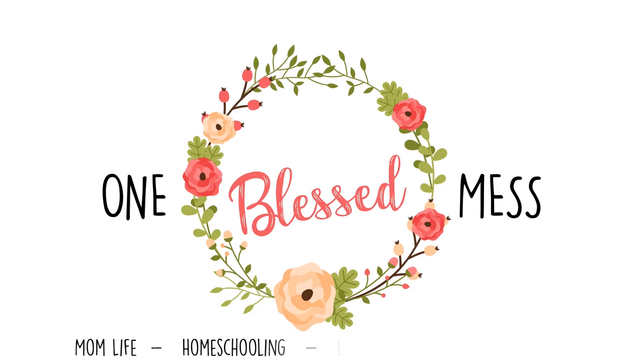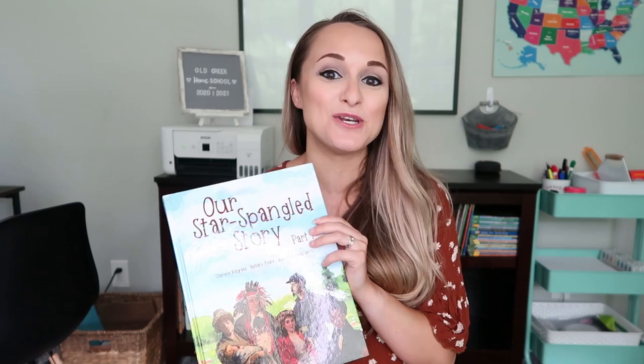So this year I am so, so excited because we are going to be using Notgrass, Our Star Spangled Story. I am going to go ahead and flip through the book for you as well as the student notebooks, the timeline, the picture books, and everything that comes with it. It comes with so, so much. I hope that you enjoy this video.